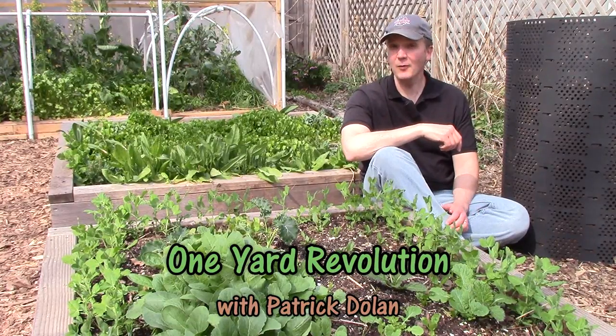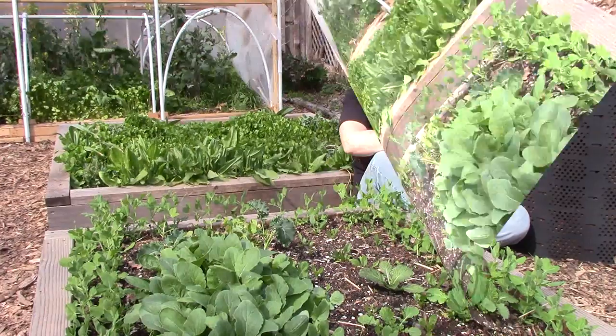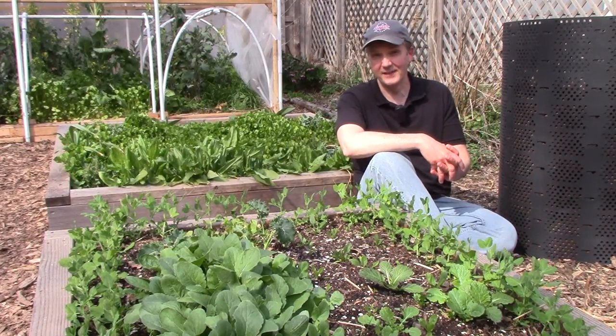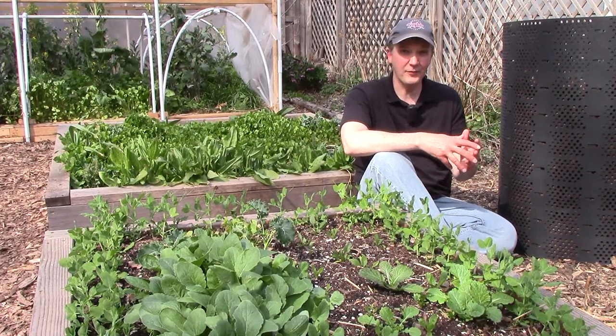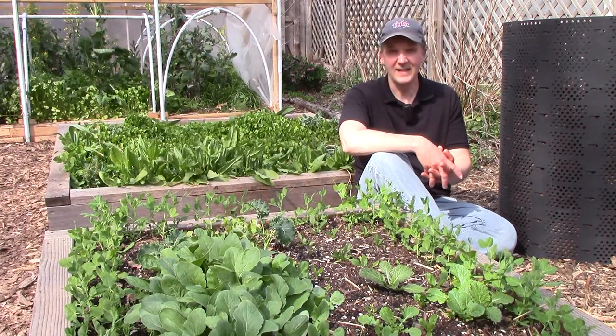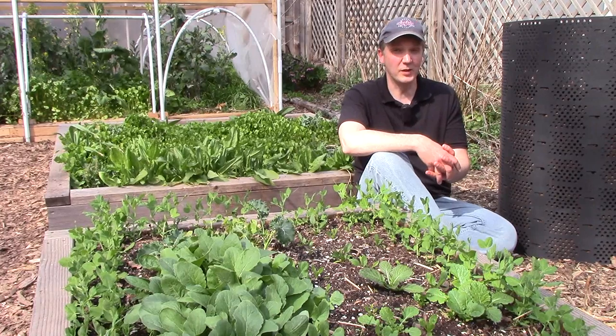In today's 2-minute tip, I'll talk about how we save time and money by directly sowing seeds in our vegetable garden. I love gardening, but I don't enjoy the process of starting seeds indoors in small cells, up-potting the plants when they reach a certain size, hardening them off over the course of several days, and then finally transplanting them into the garden. This is a whole lot of work, and I'd much rather plant seeds directly in the soil whenever possible.